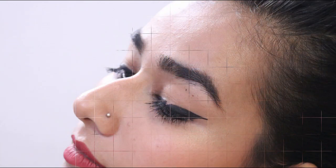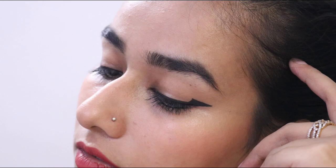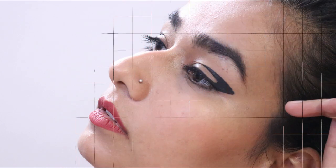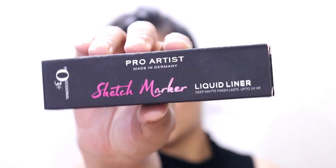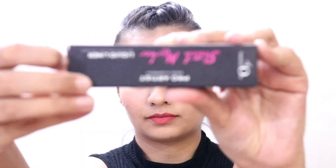Hey everyone, guess who's back with a video on Friday? In this video I'm creating four graphic liner looks for you all. I would love to experiment with my liner throughout the day and I think it's really cool, so here I am with four liners for you.